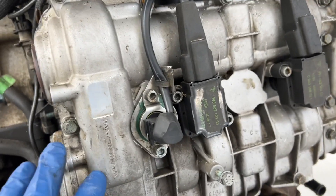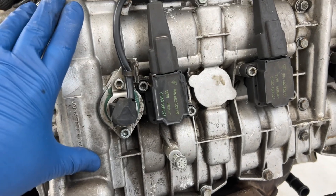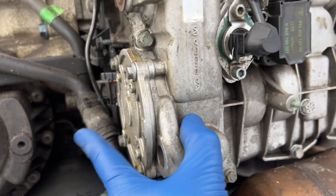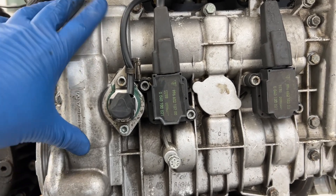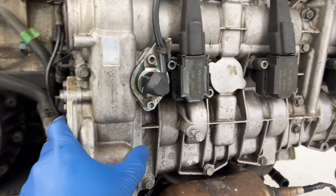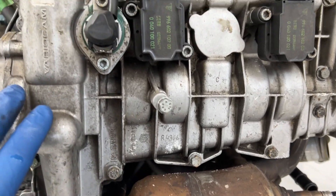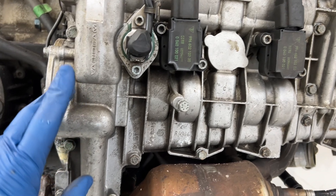The guy who sold me this car told me he only replaced three parts once this happened, trying to get it fixed: he replaced this cover, he replaced the pump, and he replaced the chain sprocket attached to this pump that, as you saw in the other video, was snapped. I've heard that cam covers are not interchangeable — that they are machined to match the cam and possibly something else. He said he matched the numbers on here, but I'm going to guess that that's not good enough.